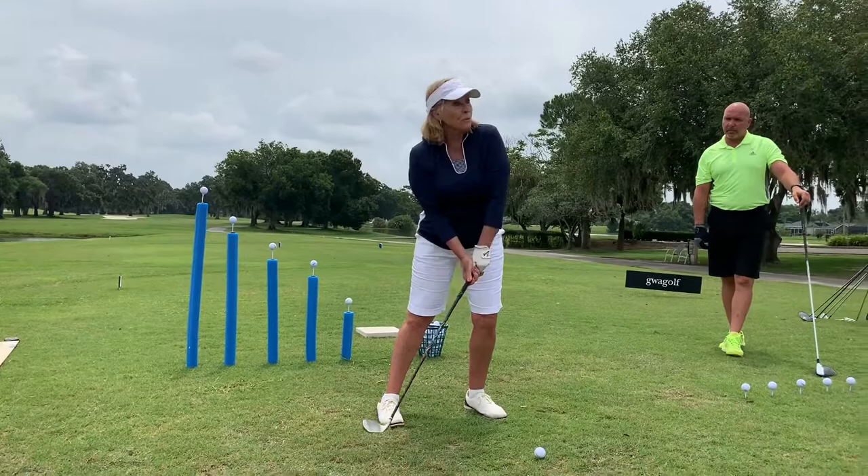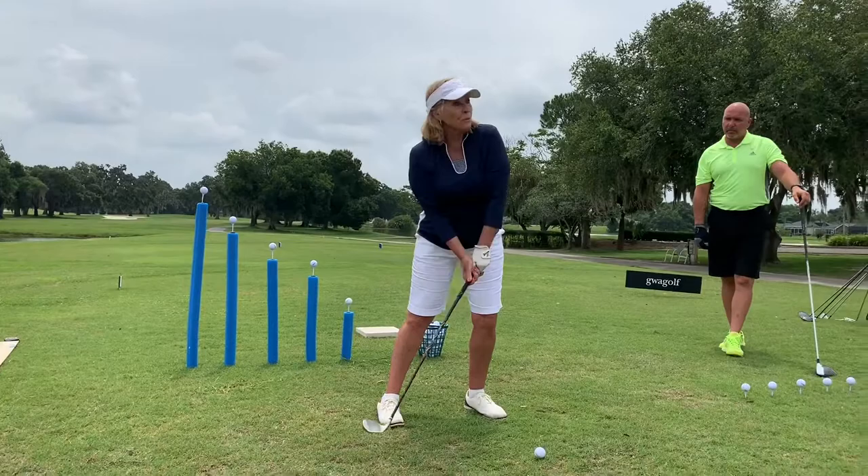This will turn your hips. The club can drop down and you release your right side around. It has simplified the game and it should help you guys. If you just work on the setup and the takeaway, it'll help your game tremendously. Now I'm going to pass this over to Todd because he's going to do the fun stuff.